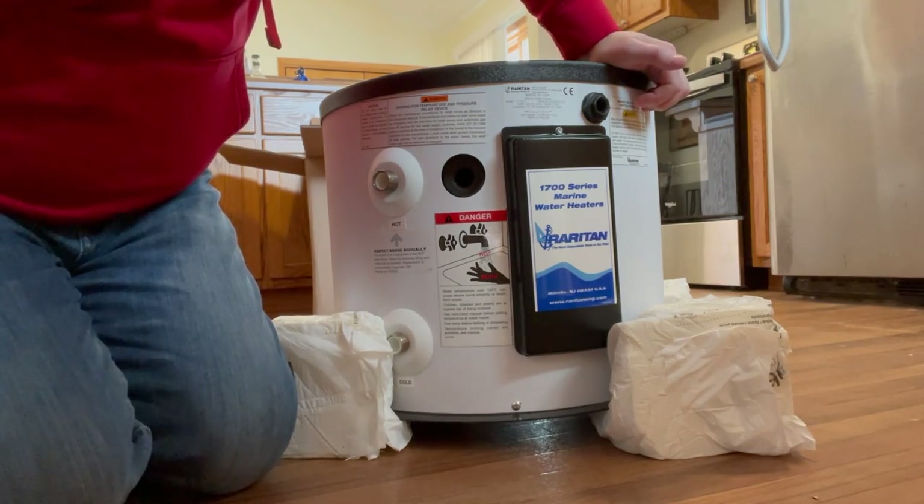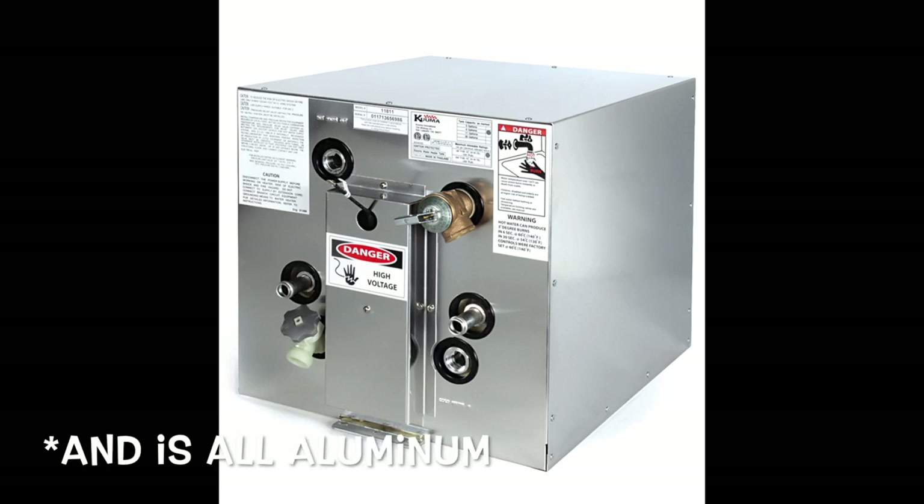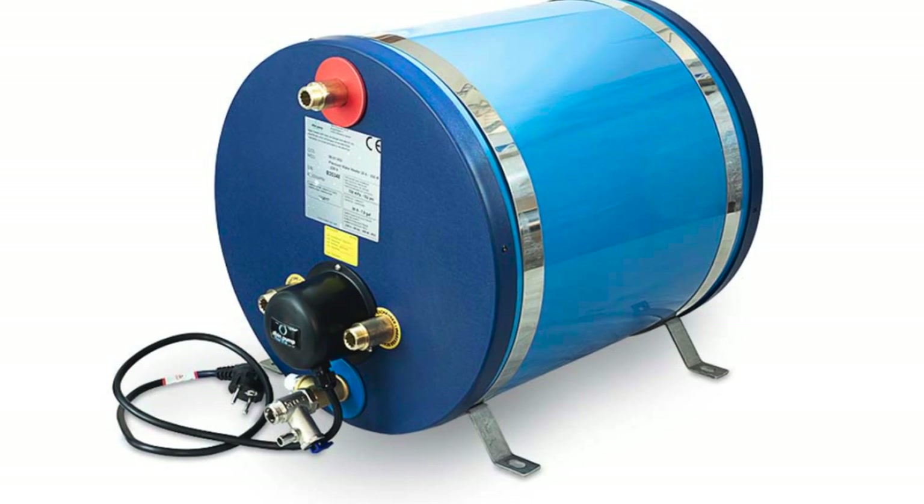Some of the others that I considered were the Kuma, which is a square box-style water heater. Those will fit size-wise and I think they're 11 gallons — this is a 12-gallon. The Kuma, or Kumo, however you say it, is about half the price of these Raritans and they're very commonly used — a lot of people seem to have very good luck with them. There was another one from a Swedish company — I might have to put that up on the screen — that makes a really nice looking water heater in 8 gallons, 10 gallons, 12 gallons, and all the way up to 20, 24, 36 gallon. Those were not bad at around $500.